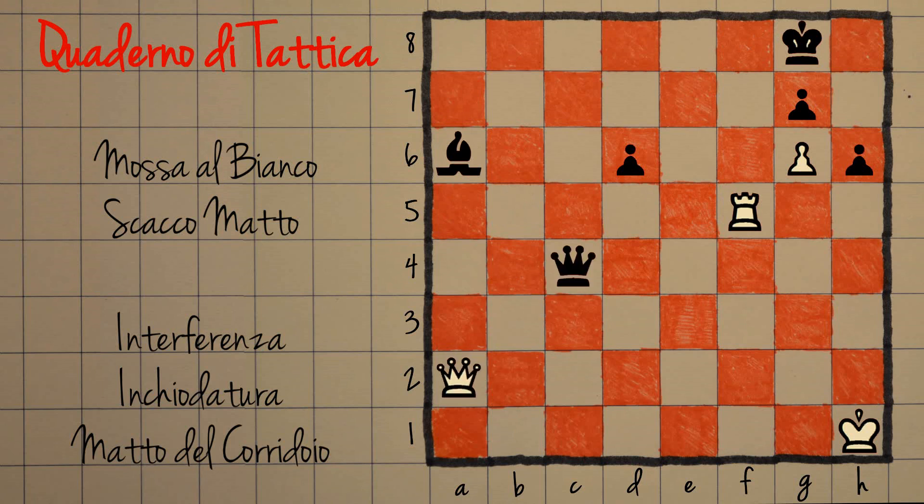Un'altra alternativa potrebbe essere quella di cercare di attaccare sulla colonna F, ad esempio donna F2. Si minaccia chiaramente matto su F8 perché c'è solo il re a difendere questa casa, però facilmente il nero aggiunge un altro difensore su F8 e non c'è scampo per il bianco: non ce la fa a dare matto.